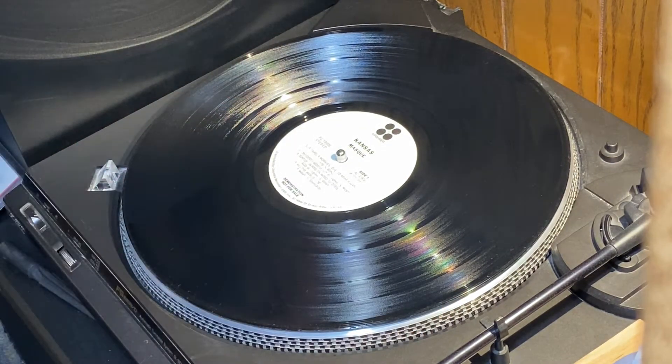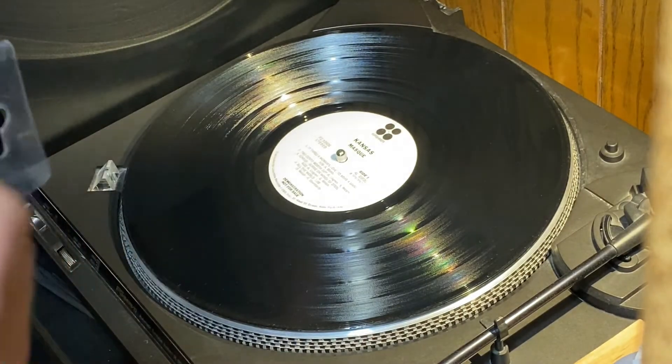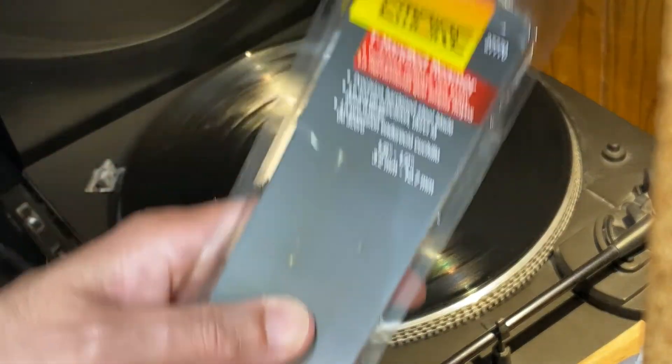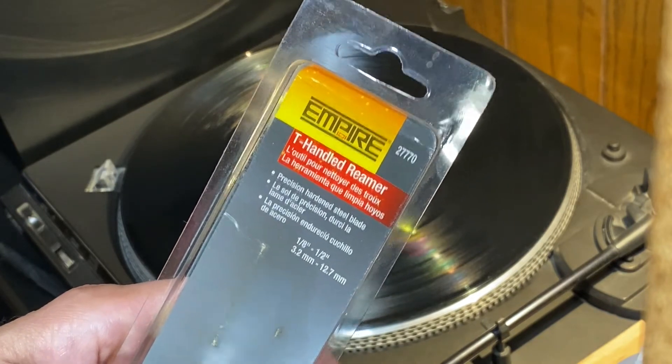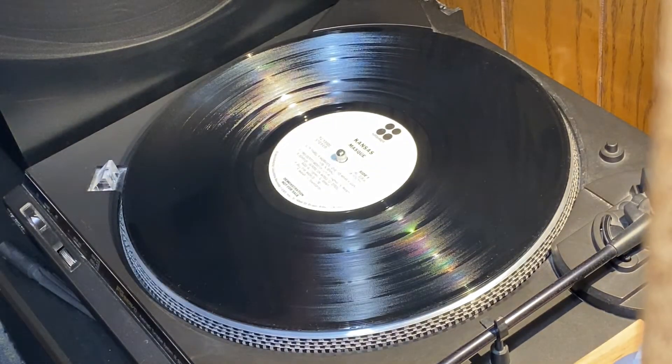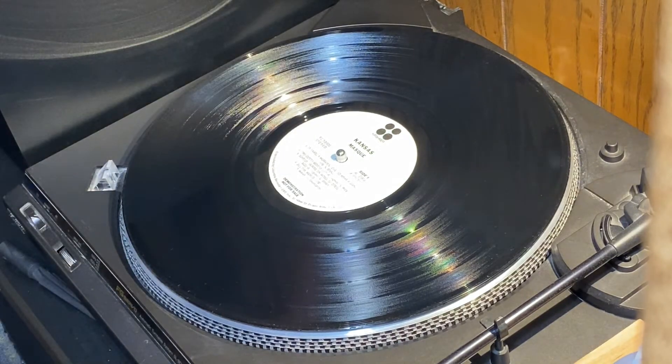So that's your tip for today. If you ever come across that, get yourself a reamer. I bought this years ago, so I don't know if this is made by this company anymore or not, but that's how you deal with tight center holes on your vinyl. Have a great day, had a great time, hope you did too. Love ya, folks.